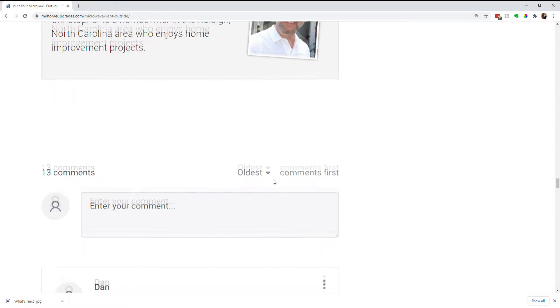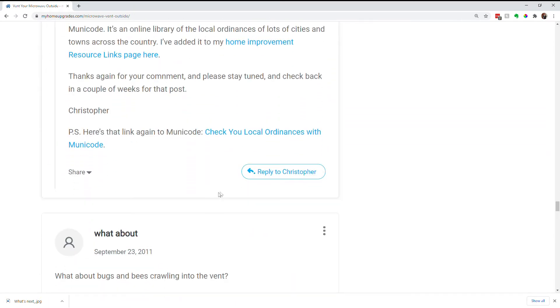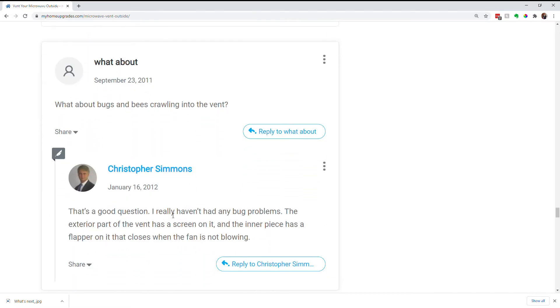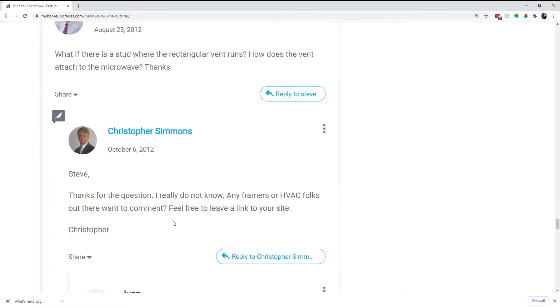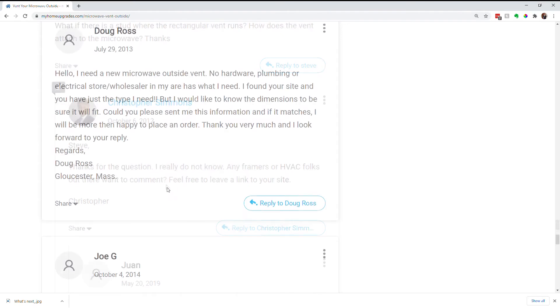If you do this project, please let me know — I'd like to hear whether you ran into other issues or whether it worked out for you. We've had quite a few comments down below and it's really nice of people to comment. If you do this project you should comment also, because everyone's situation is a little bit different in terms of their microwave or vent setup. Please check out the comments as well.